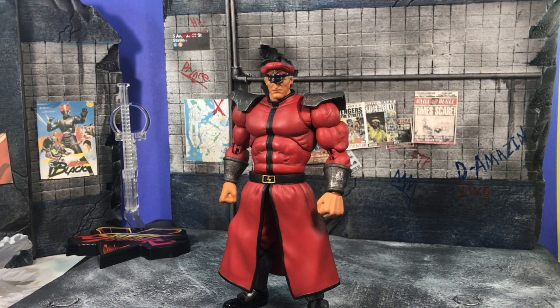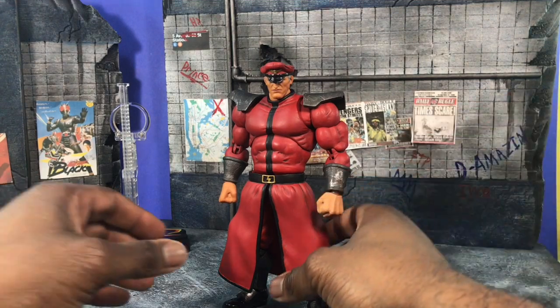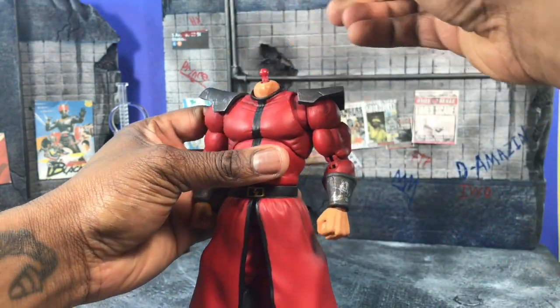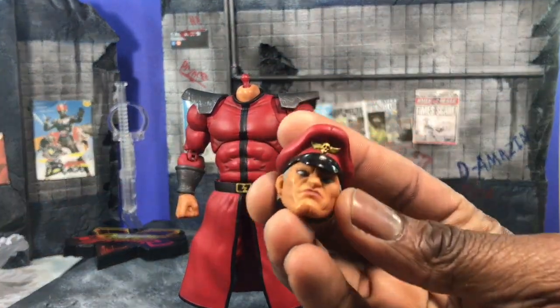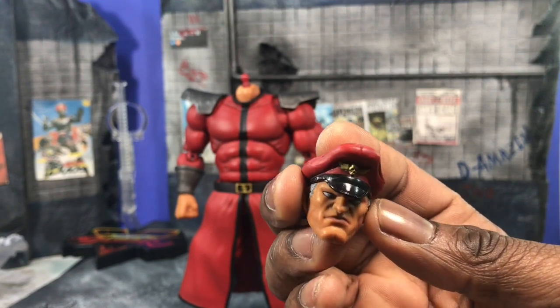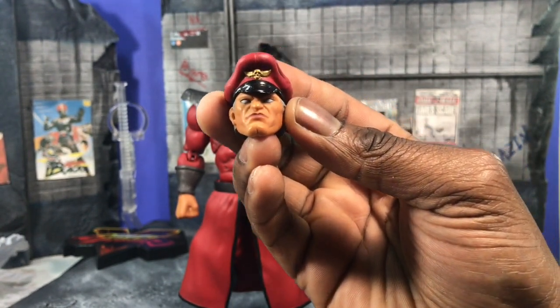Hey everybody, D Amazing here bringing you a review of the Storm Collectible Street Fighter 5 Vega, aka M. Bison over here in America. Let's get into the review. Today we're going to talk about Vega and his ginormous figure. One thing I'll say about the Storm Collectible stuff is it's really accurate to literally what the game is.